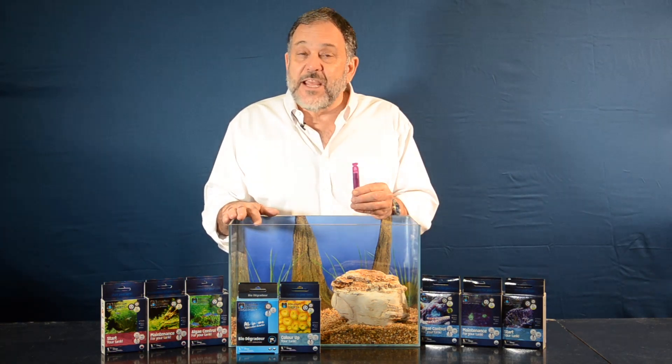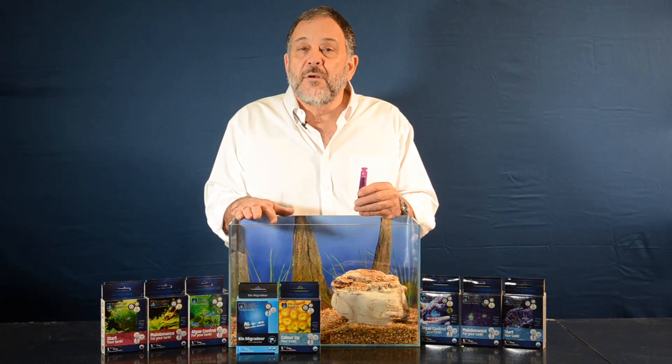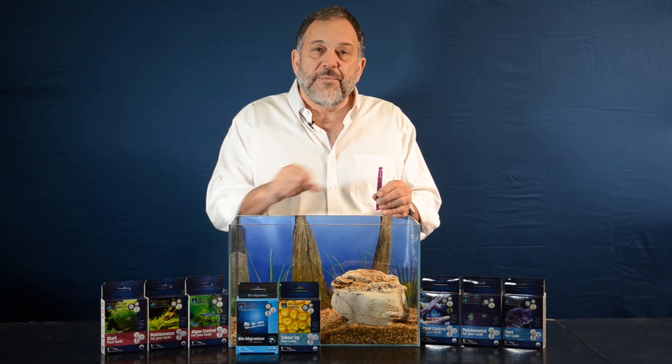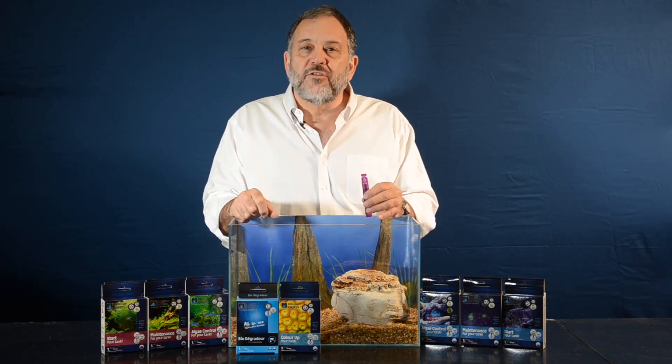This vial may contain bacteria, vitamins — it just depends on what program — but it's used the same way in all the programs. You shake the vial well, tap the tip, twist off the top, and add the contents to your aquarium.